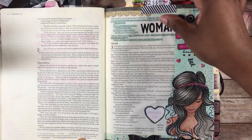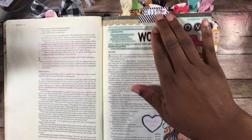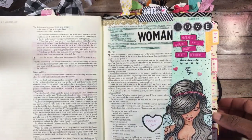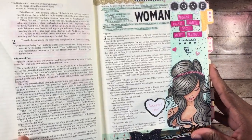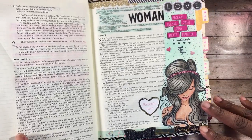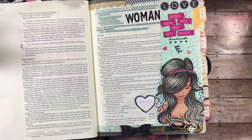I also used a tab up top where I stamped the date out — that acts as a little tab as well as a date to remember when I did this page. That's about it, guys! I hope you like my page as much as I do. If you have any questions or comments, please leave them below and I'll get back to you as soon as I can. Take care, guys, bye!